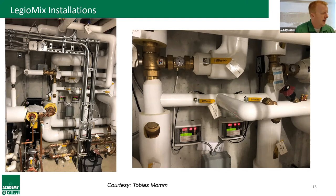Regarding the question about applying Legio Mix downstream of instantaneous steam-to-domestic-hot-water heat exchangers: the current application shown is off boilers, not steam. Neither presenter has come across that specific application yet, but they don't see why it would be an issue. Steam-to-hot-water heat exchangers are common in district heating applications. Anyone with a specific application in mind is encouraged to reach out to Equipco or Calefi.